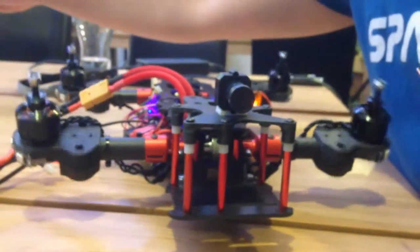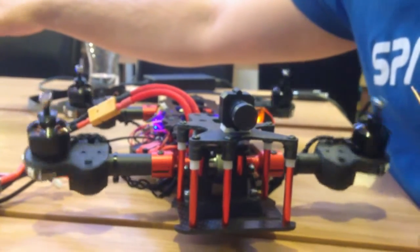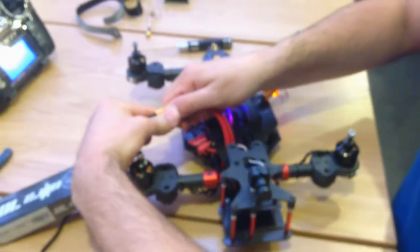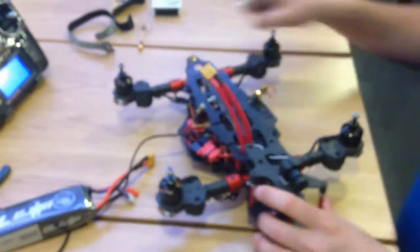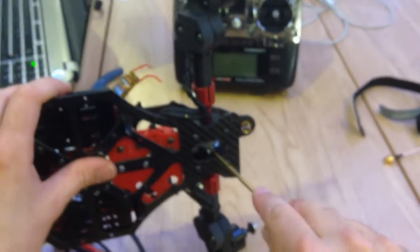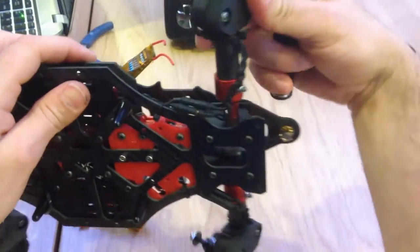Now we have both arms already locked. We switch off the battery, then rotate until we find the other set screw — for example here — and tighten it. We do the same on the other side, rotating to find and tighten the second one.